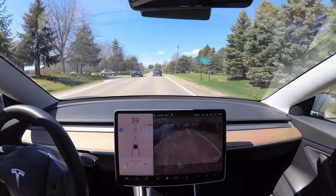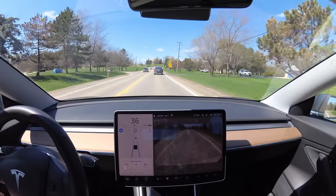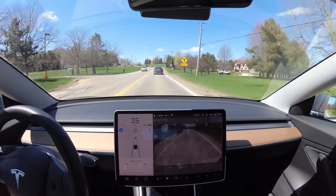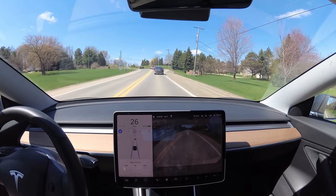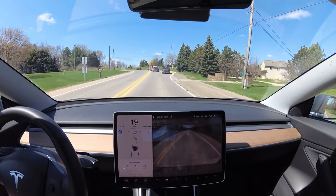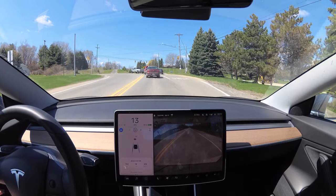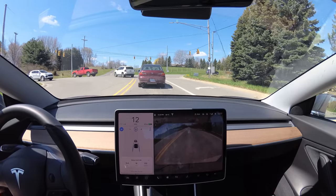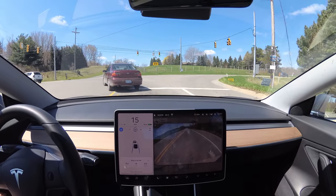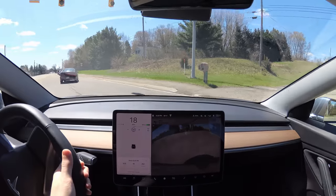We have a full 90-degree left turn here — it's a dead end going forward. There are cars ahead, and I'm going to see if the car can follow the other cars around the turn. It's never done it before, but you never know. Here it goes — the car is tracking that dark gray car. And no, it's not going to even try to turn. So I'll do that myself.